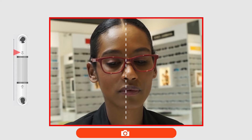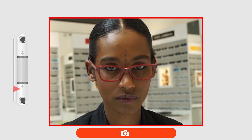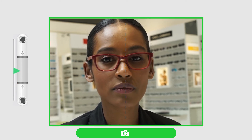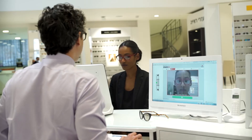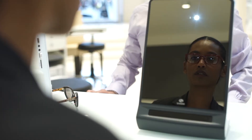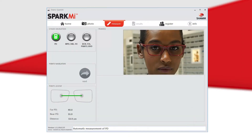The patient should be looking into the mirror while focusing on the bridge of the frame. Instruct the patient to raise or lower their head until the indicator arrow enters the area where it turns green. Once the indicator arrow and camera button are green, the picture can be taken. Be sure that the image on your screen is clear and focused, then click. There is only one picture to take with the Spark Me.